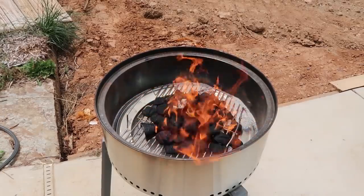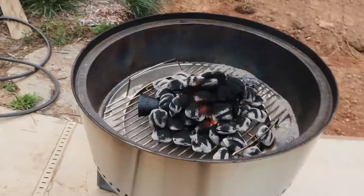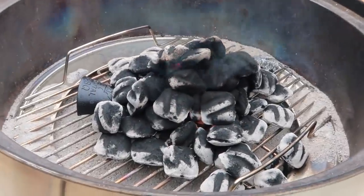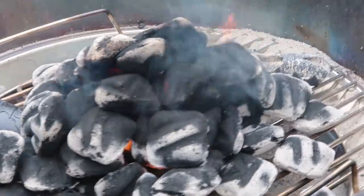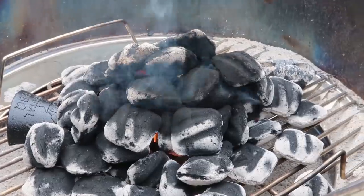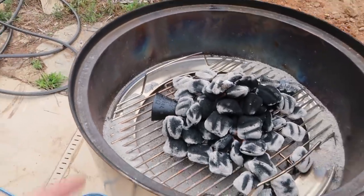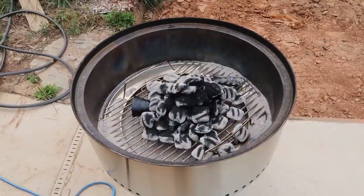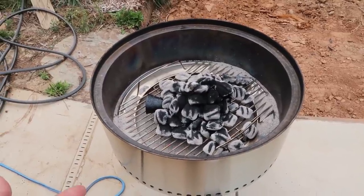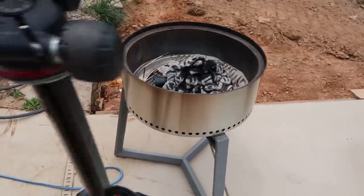We're gonna let it burn up all the way, and then we can come back and start cooking. Looks like the charcoal is hot and ready to go, but I do see flames coming through because the fire starter isn't burnt out yet. I'm just gonna leave that metal part inside the charcoal grill — it stays there always. It's just a nice addition or upgrade to your charcoal grill. Pretty awesome.